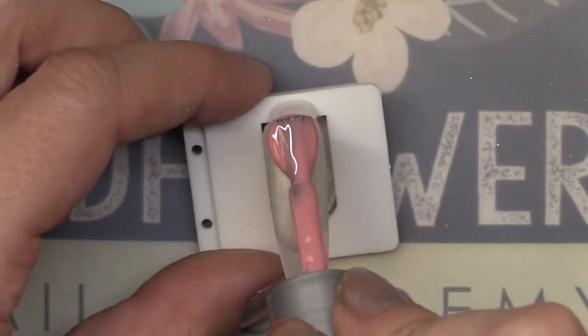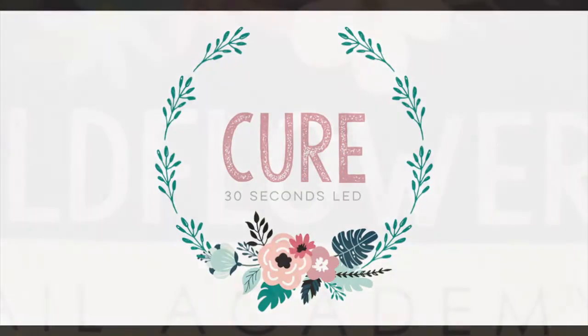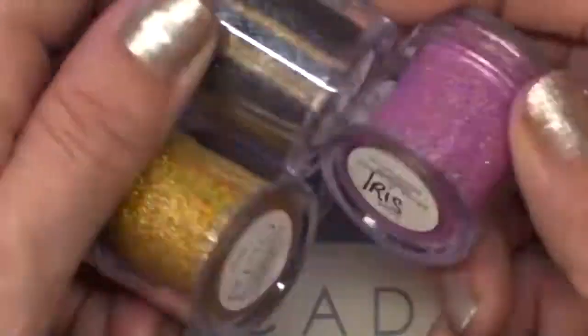Begin by coating the nail with one coat of gel polish — it doesn't have to be perfect. Cure that and we're going to utilize the tacky layer that's left behind.